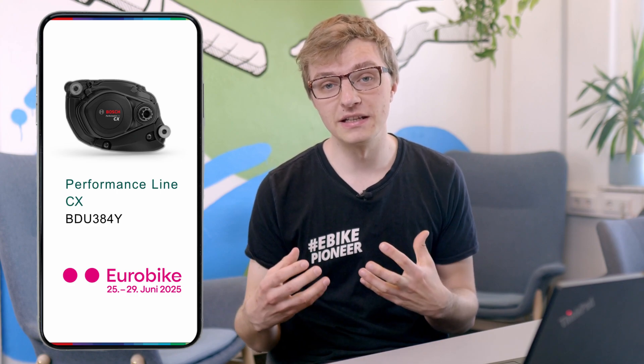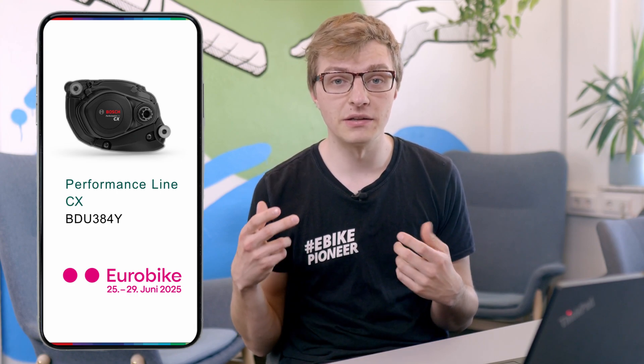After many manufacturers have entered the market with increasingly powerful motors, Bosch is now stepping up with an upgrade to its popular CX motor just in time for Eurobike 2025. At the end of June the CX motor will receive an update boosting it to 100 Nm, and your Bosch electric bike will support you with up to 750 watts.